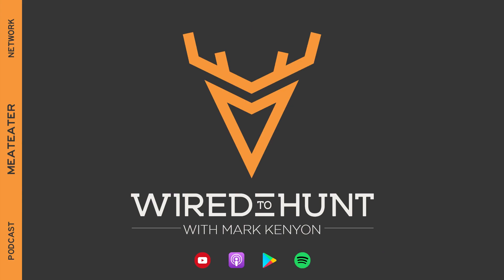If you want more whitetail hunting advice, please listen to the Wired2Hunt podcast and the Wired2Hunt Foundation's podcast, and we'll give you everything you needed to hear about deer.